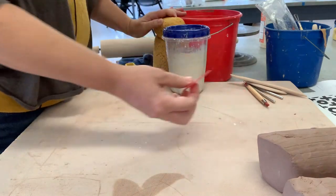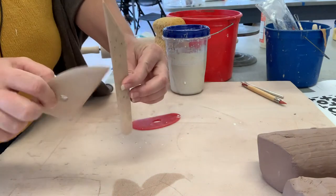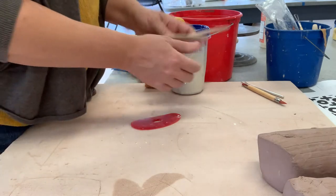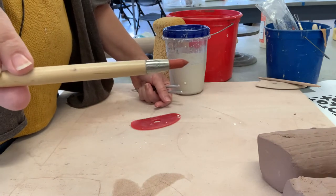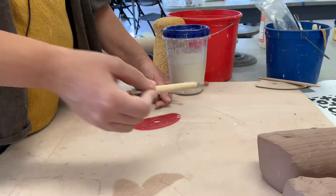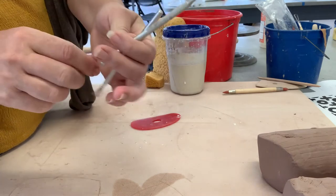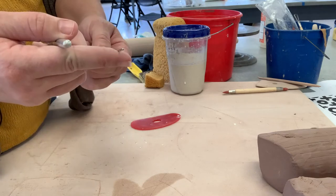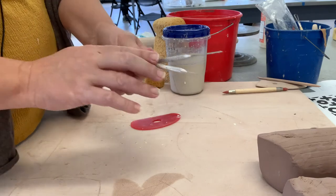You'll also need a rib. I have some tools here for the edges — I can use those for texture for the feet I'm planning. This is called a wipeout tool, W-O-T. I have this just in case I need to clean up any edges. You'll need a needle tool and a scoring tool. If you don't have a scoring tool, you can use your needle tool or a cork with some sewing needles embedded in it — those work great.